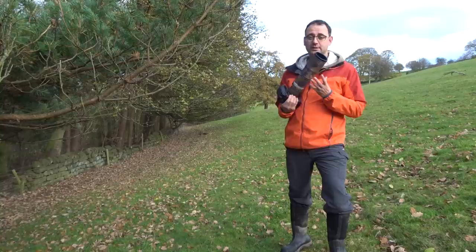Hi, I'm Paul Miguel, professional wildlife photographer, and in this video I'm going to teach you all the tips and techniques that I use for capturing birds in flight.